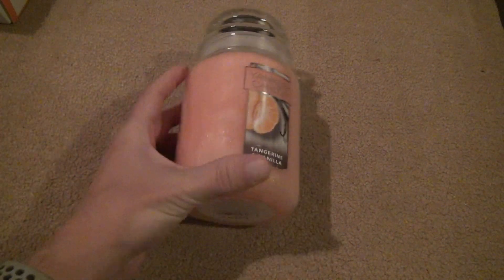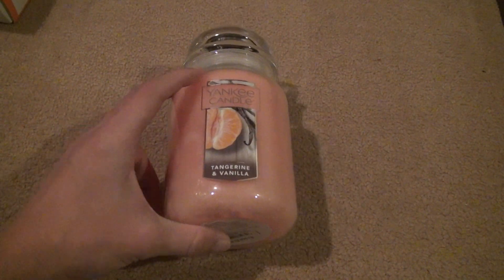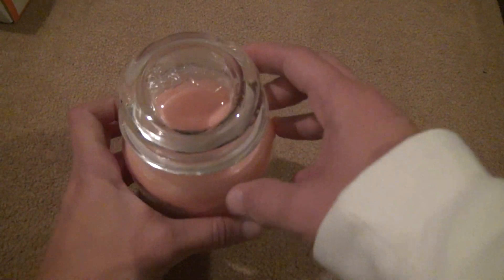I'm interested to see if, like, I burn it for a while, what it will be like with the vanilla scent. You've got to worry about that sometimes, because some scents just don't mix together well. I didn't show you the inside.